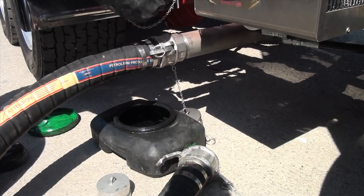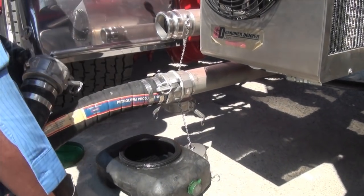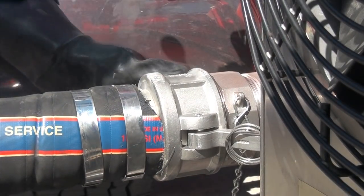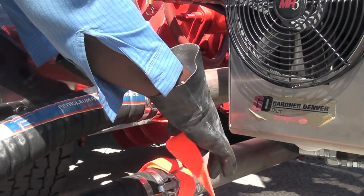Remove the cap from the pump discharge, then remove the end cap from the hose. The hose could be pressurized, so use caution. Connect the hose to the pump discharge and ensure a good connection. Place Velcro safety straps around the connections.